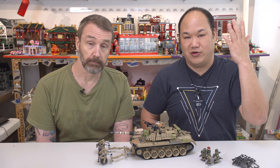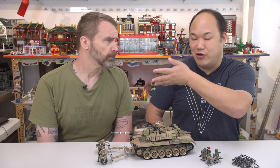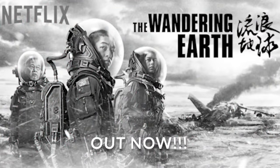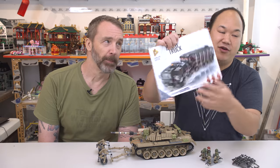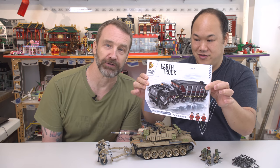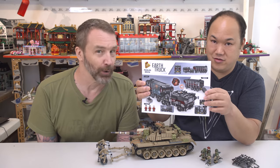Before we jump into this real quick, Sean has a video that he reviewed — it's called The Wandering Earth. It's the biggest Chinese science fiction blockbuster. I think it's on its way to becoming one of the top five top-grossing Chinese films ever. Really big film. And it's no more nationalistic than Armageddon, let's just put it that way. It's actually coming out on Netflix. What I wanted to mention was that Panlos actually made the vehicle from that movie.